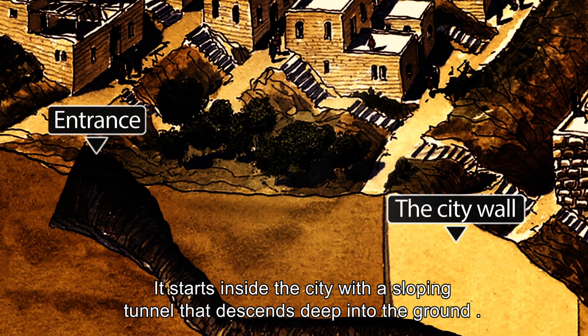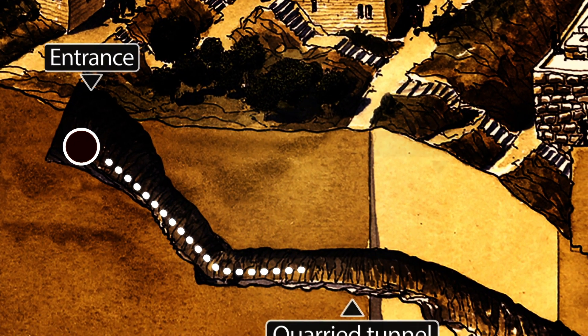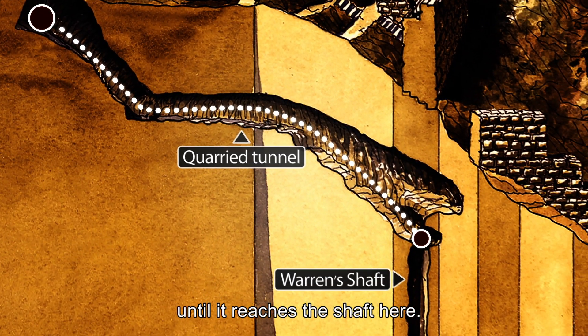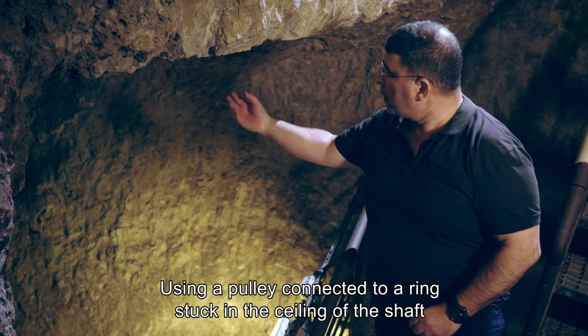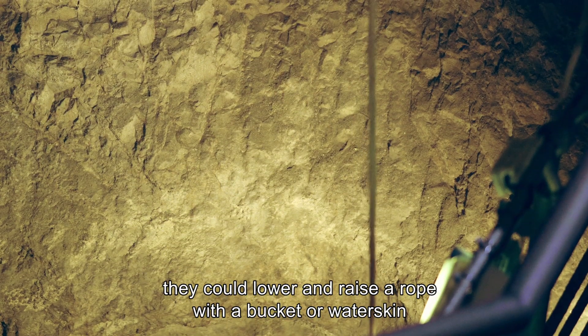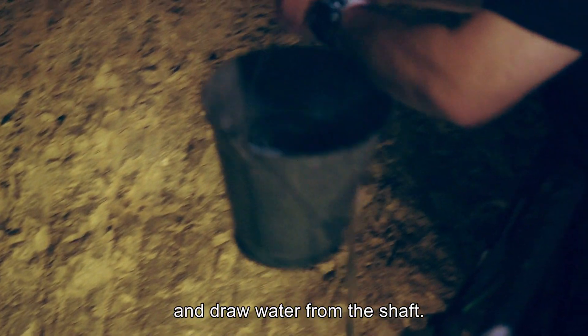It starts inside the city with a sloping tunnel that descends deep into the ground. From there, it continues along a circuitous route until it reaches the shaft. The shaft is the heart of the system. Using a pulley connected to a ring stuck in the ceiling of the shaft, they could lower and raise a rope with a bucket or water skin and draw water from the shaft.